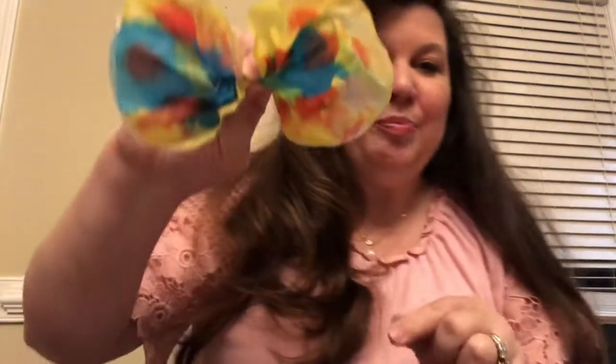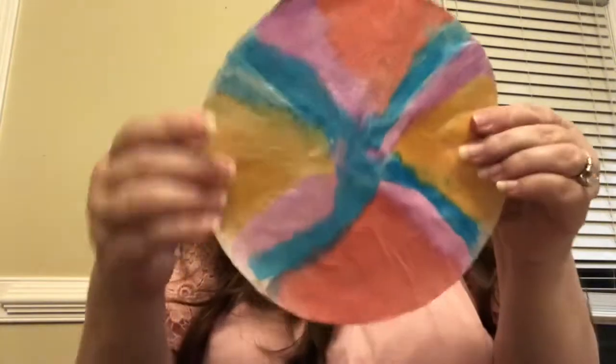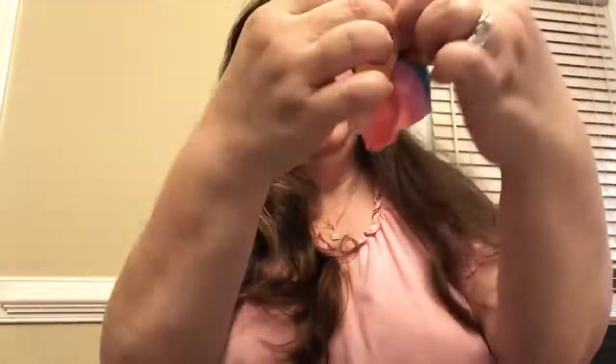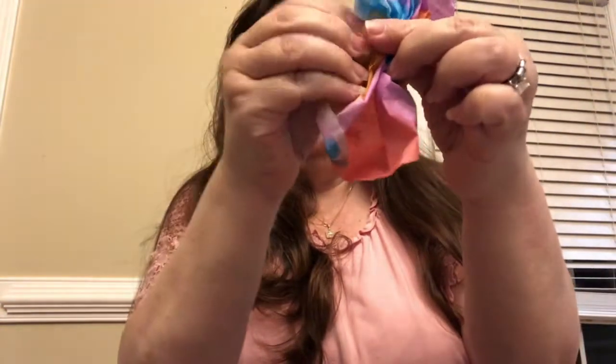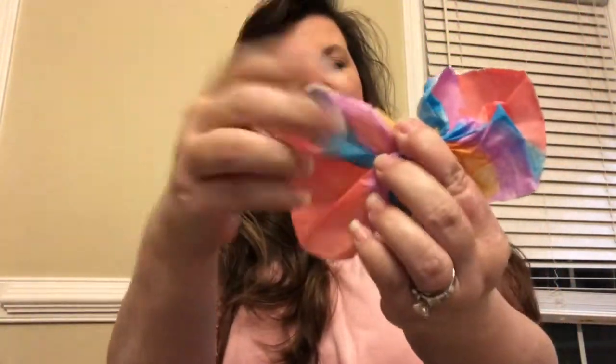Give it a real good pinch so that it'll stay just like that, and then you can put it down and it'll stay. Then you're going to do the other one — gather it up in the center, make it look like a bow tie, and fluff out the sides.